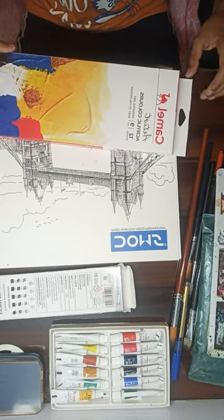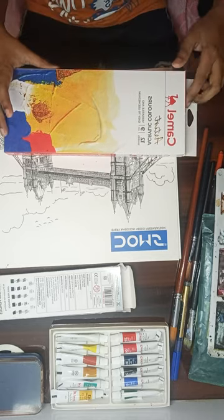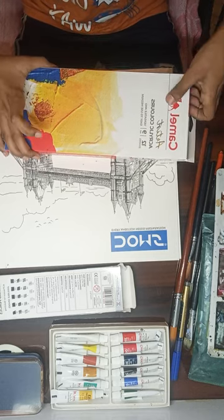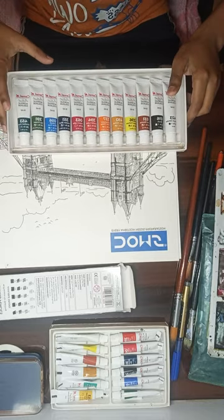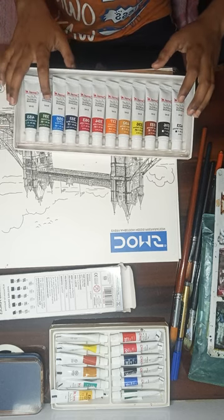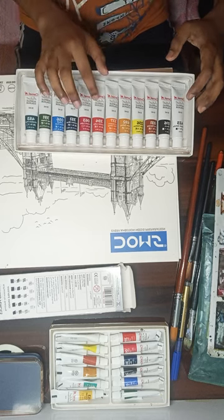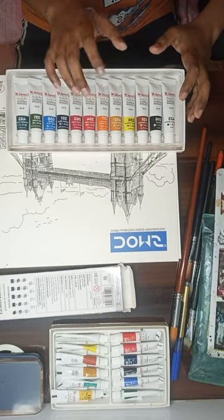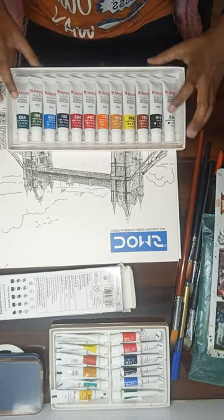I just bought this today and haven't even used it yet — artist acrylic colors, 9 ml each, available in 12 shades. Let me open it. The colors included are: red, sap green, cobalt blue, crimson, scarlet, permanent yellow, deep orange, yellow ochre, lemon yellow, bronze, black, and white. Super!